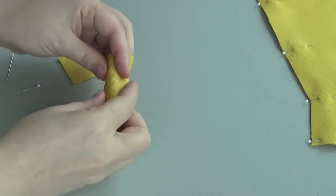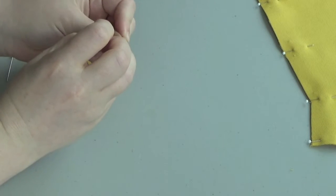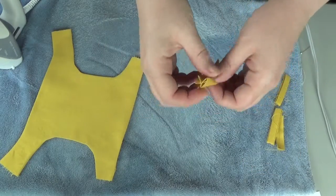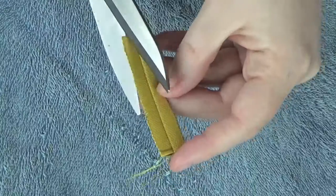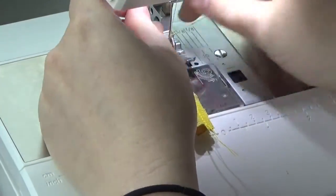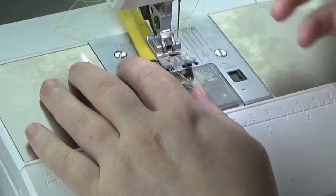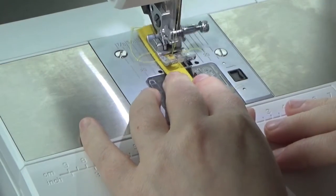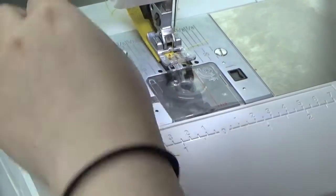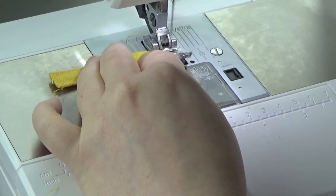First things first: belt loops. Cut out two of them and fold them in half hot dog style, pin them across, then take them to your sewing machine and sew a straight stitch down the side with a half inch seam allowance. Then take them to your iron, open the seam flat, and iron the whole thing as flat as possible. Trim off your extra seam allowance. Then put the seam allowances back together, bring them to your sewing machine, and sew down the side with a zigzag stitch that goes over the edge to seal off the raw edges. Then flip the whole belt loop to the right side and sew a straight stitch down each edge as close to the edge as possible. Then sew a zigzag stitch overlapping the two ends of the belt loop to seal off any raw edges, and your belt loops will be ready for attachment.